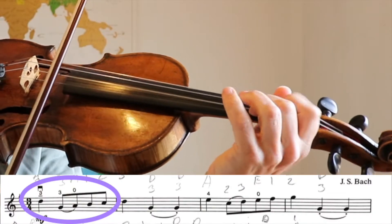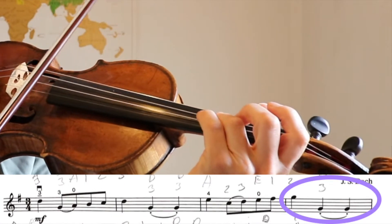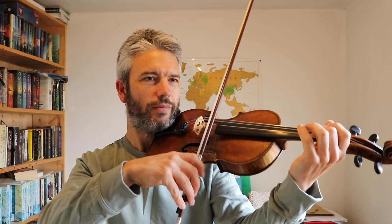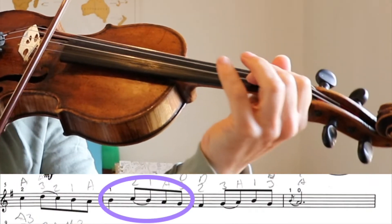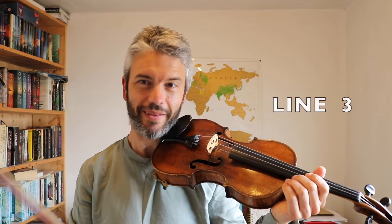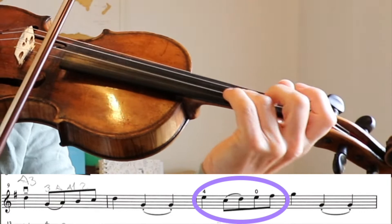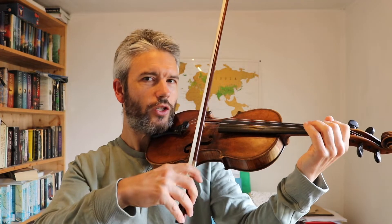So let's try the first line of Minuet 3. 1, 2, 3. Let's go straight on to the second line. Low 2 on A. 1, 2, go. Great. And the third line now — same as the first. 1, 2, go. Okay, let's do the fourth line now. 1, 2, go.